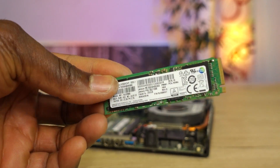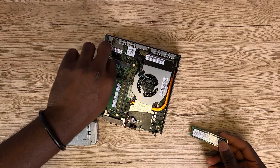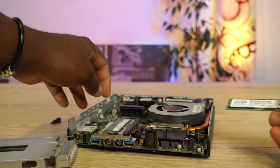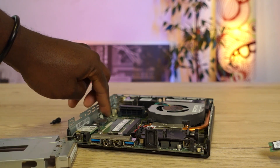If you have decided to upgrade to a bigger NVMe SSD, you simply want to insert it here, and thereafter simply reverse the opening process. Ensure that you push the plastic clip down firmly until you hear a little click, but also not so hard as to break your motherboard.